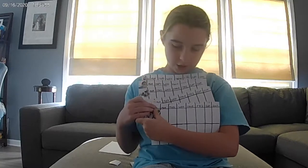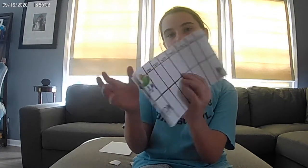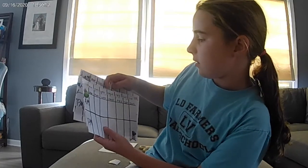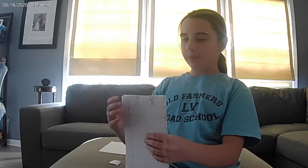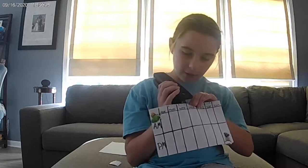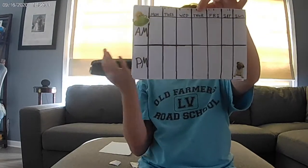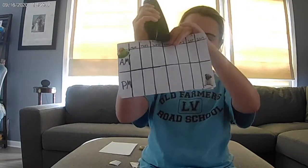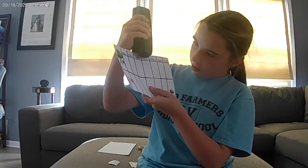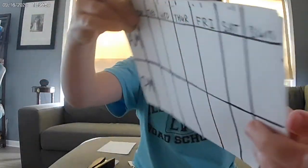Make a couple of these if you're going to be doing this for multiple weeks. Over here we've got all our pre-made ones — I did these with a ruler because I like straight lines. Put them all together in a pile, line up the days of the week on top, then take a stapler and staple right in between Wednesday and Thursday, since those are in the middle of the paper.